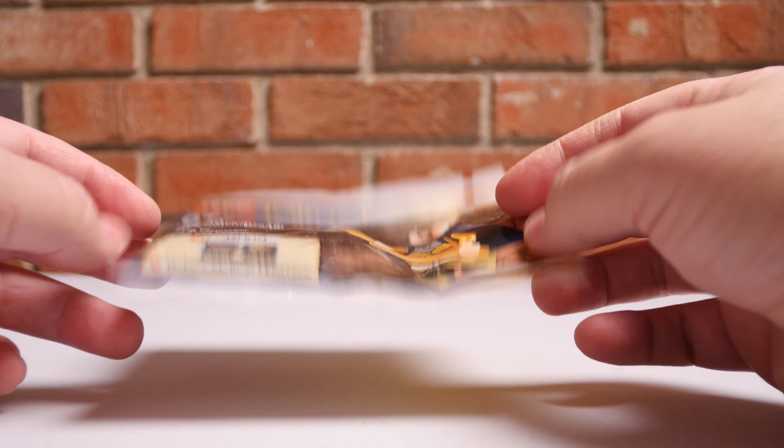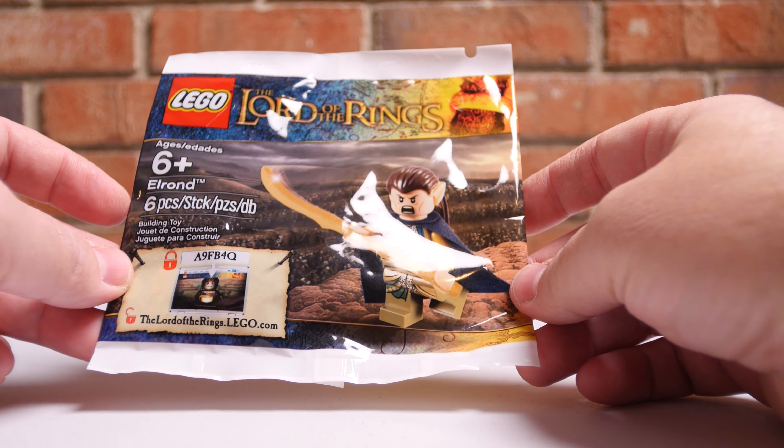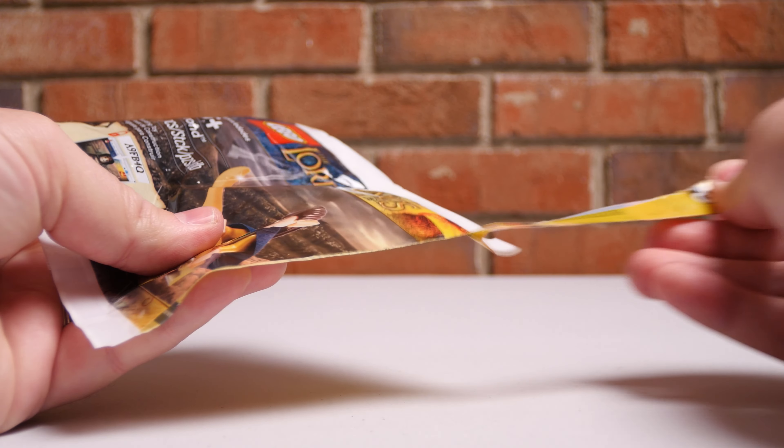So we'll put him together real quick, and then we've got some other videos coming up for you in the future, very soon, as soon as I can get those edited. But for right now, let's go ahead and get Elrond built here.